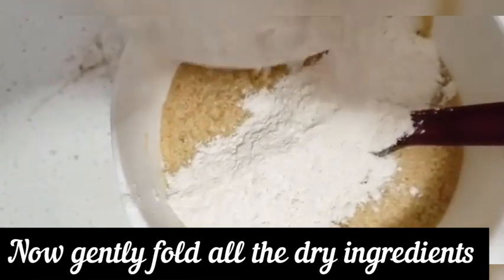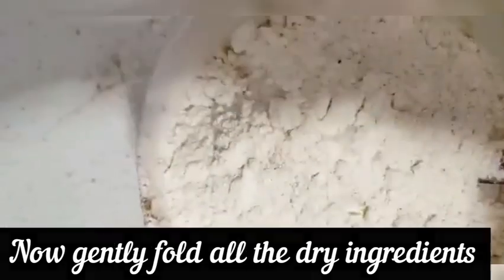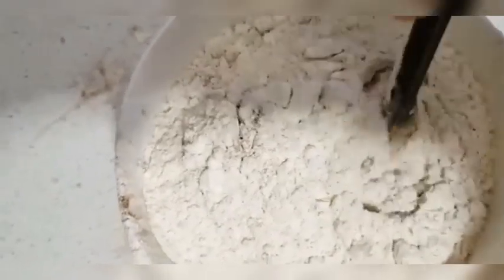Now we add all dry ingredients into the batter. I will add all the ingredients in the description of the recipe. You can also see the batter.